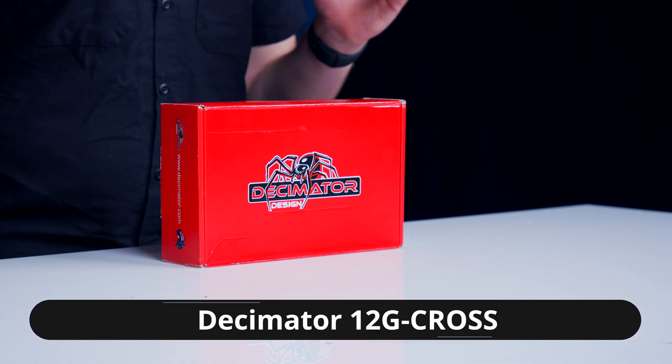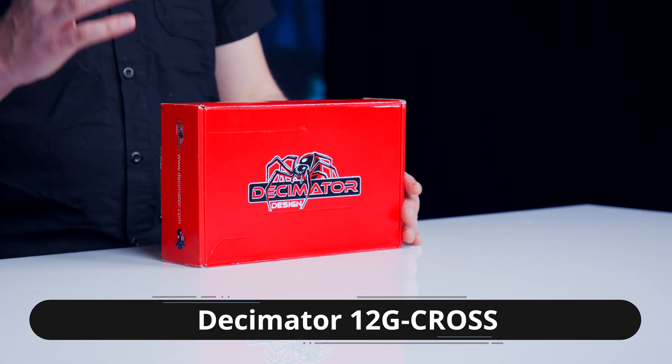Hey everybody, Al here from LiveX, and today we have an unboxing of the Decimator 12G Cross. Decimator products have always been our Swiss Army knives, getting us out of sticky situations when it comes to scaling picture from 720 to 1080 and the other way around.